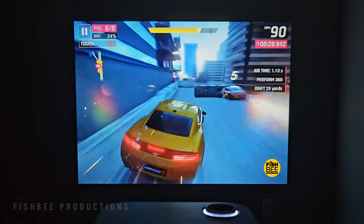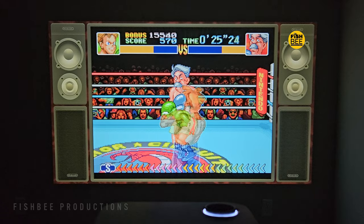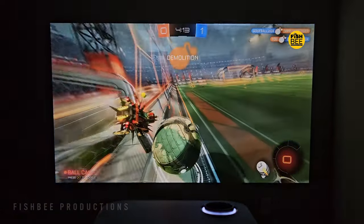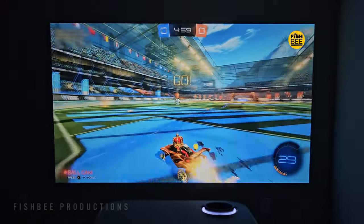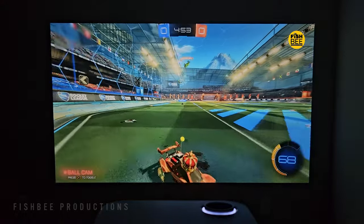This projector would probably be a really good option for a game room. It may depend on which games you're playing, but in my testing everything was nice and smooth — even when testing Rocket League, which can be a problem for some projectors, but not this one. The picture quality was great and I didn't notice any screen tearing or glitches. This is probably one of the better projectors I've tested for faster-paced games.